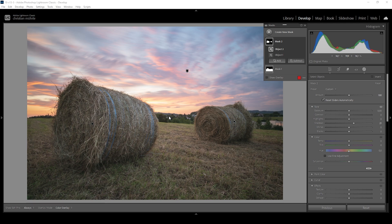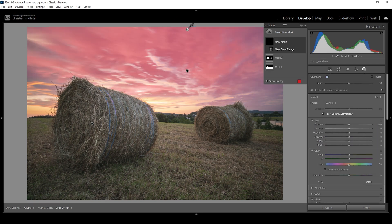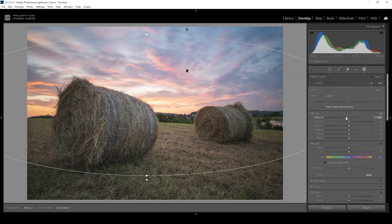Next, I want to work on the sky a little more. So let me create a color range mask and I'm going to try to target the blue areas in the sky. I'm going to bring up the refine slider, and I also want to subtract a radial gradient, taking away a big part from the center. The reason is I want to use this mask to make the top part darker and in turn create a more dramatic looking sky. After setting up this mask, I'm going to bring down the exposure just a little bit — right around here looks really nice.